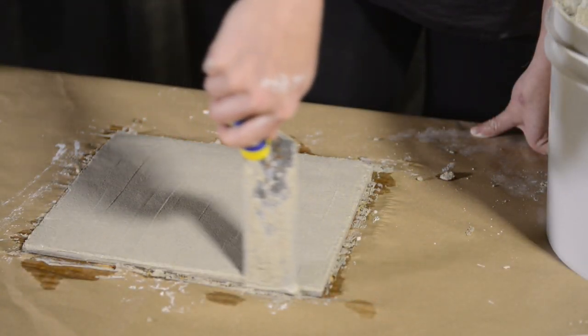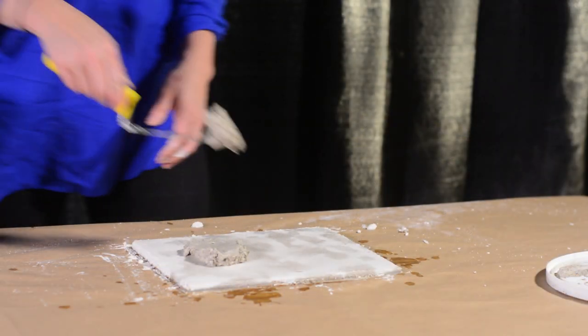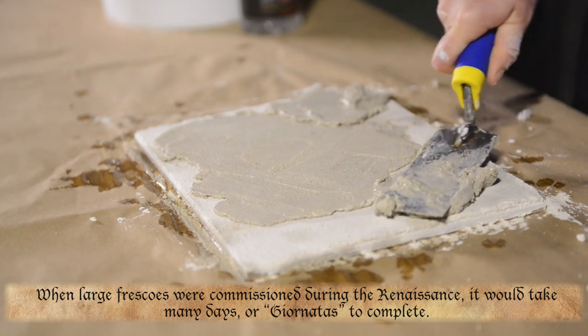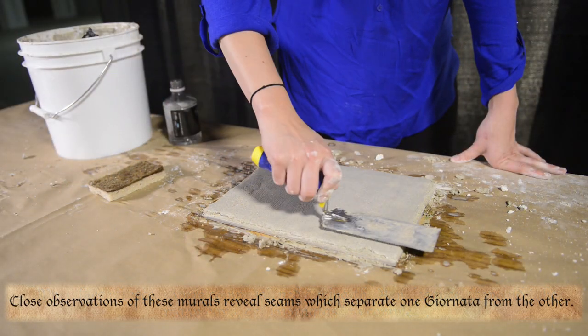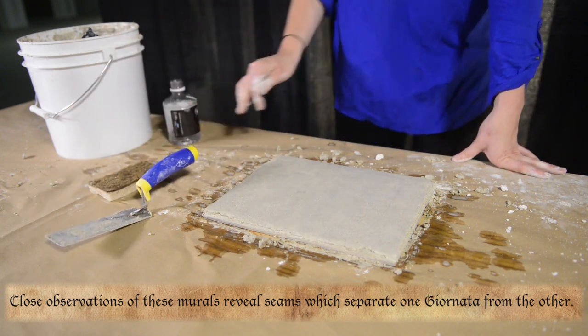This layer is allowed to dry for one or two days before it is ready for the second layer. The thin, smooth second layer of plaster, called the intonaco, is then applied, and this plaster is composed of lime and a finer inactive material such as fine sand or marble dust. This last layer of plaster is the fine surface that serves as the giornata, or day's work, ready to accept the pigment.